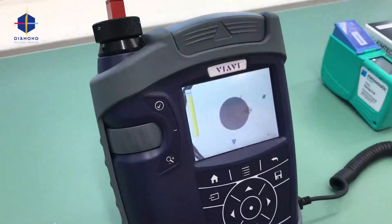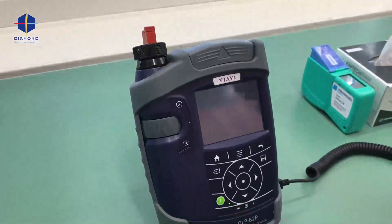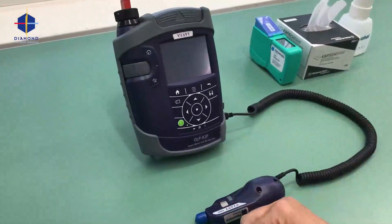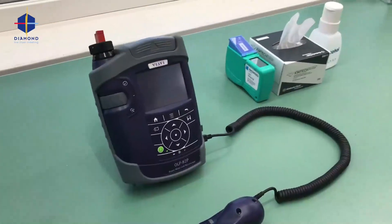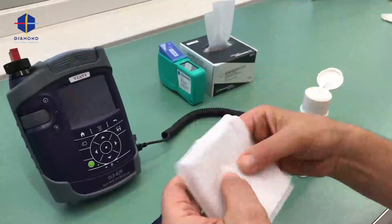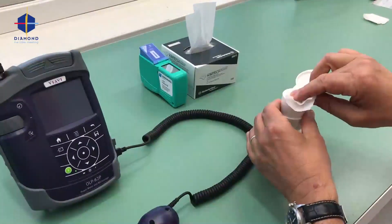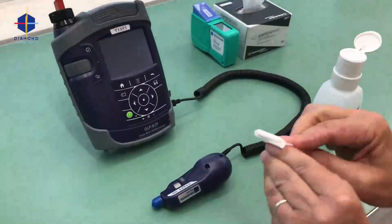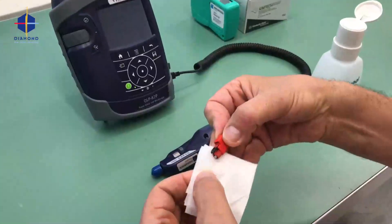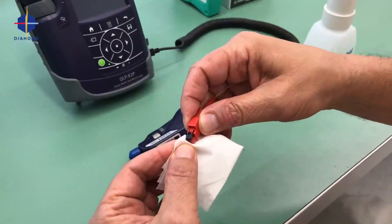You can see on the fiber you have dirt, and this is no good. I will now clean the connector. I have my adapter for the body. I will do wet cleaning, that means with alcohol and a lint — a bit of alcohol. Not too much in case I need to dry it off.